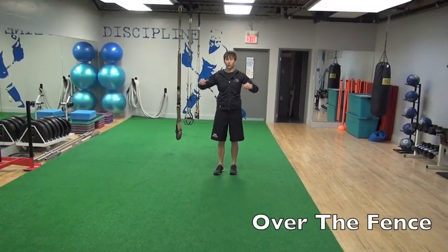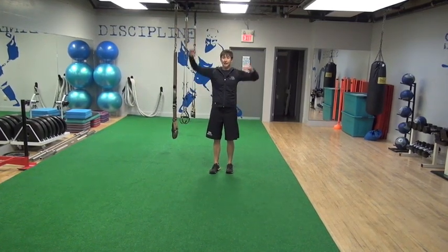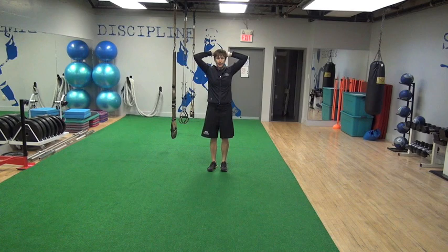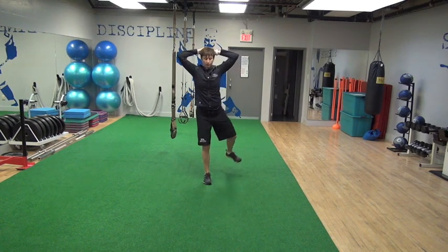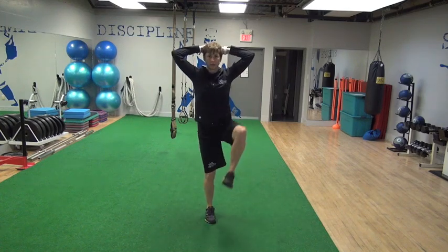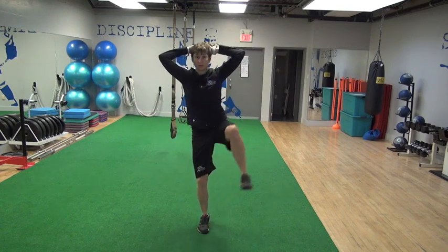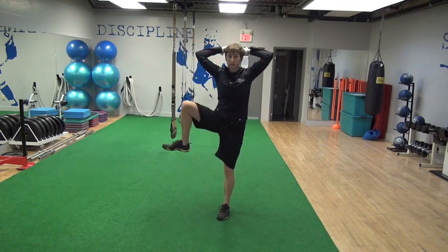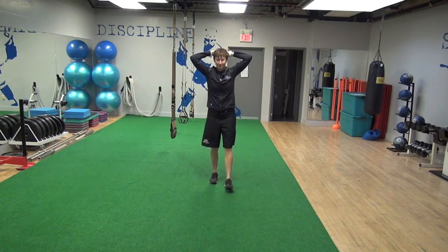I think this is a great one for goalies as well because it gets you working your hip mobility and requires some balance and core stabilization. You'll put your hand on your head — I just call it 'over the fence.' You're going to come out to the side and around to the front, over the fence. You can go over the fence backward, which for some reason is a lot harder than it seems like it should be.